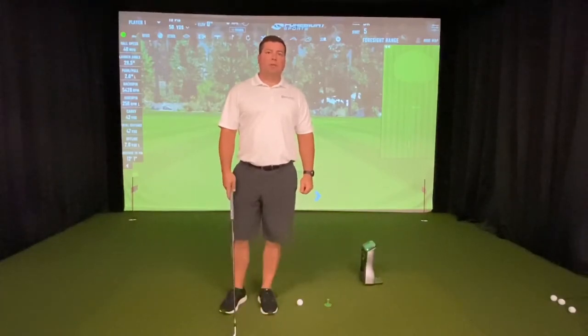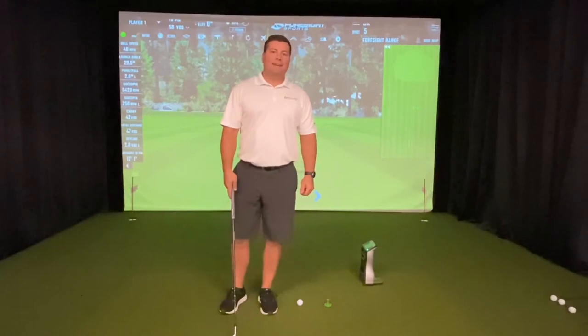Hi, I'm Austin Kopp, PGA Professional, here at my facility, Golf Lettics Performance Center, supporting the 2020 National Disabled Veterans Tea Tournament at Home, presented by the Department of Veteran Affairs and the DAV.